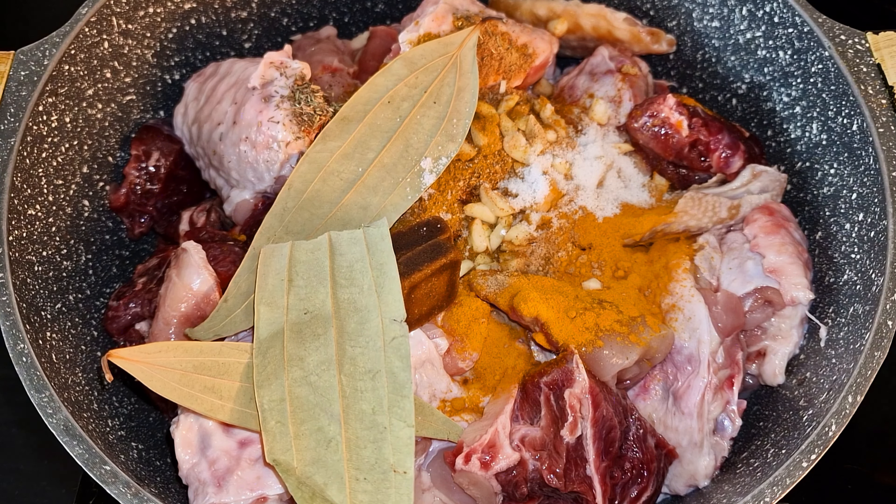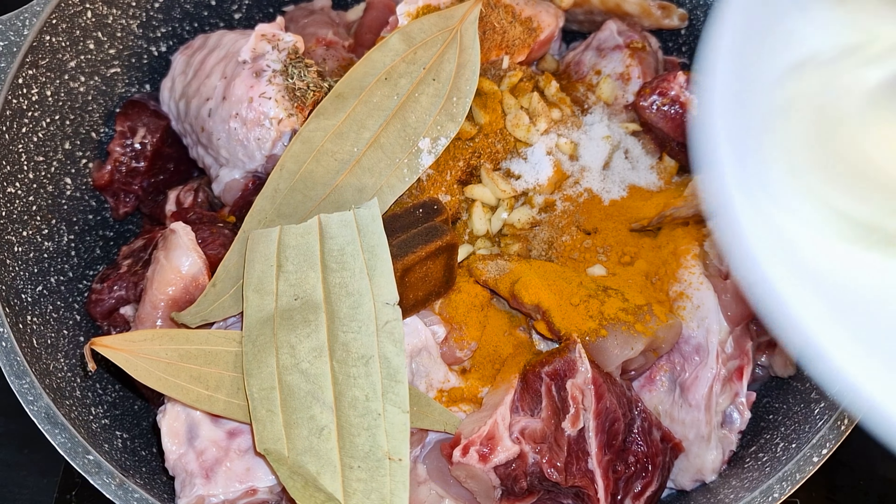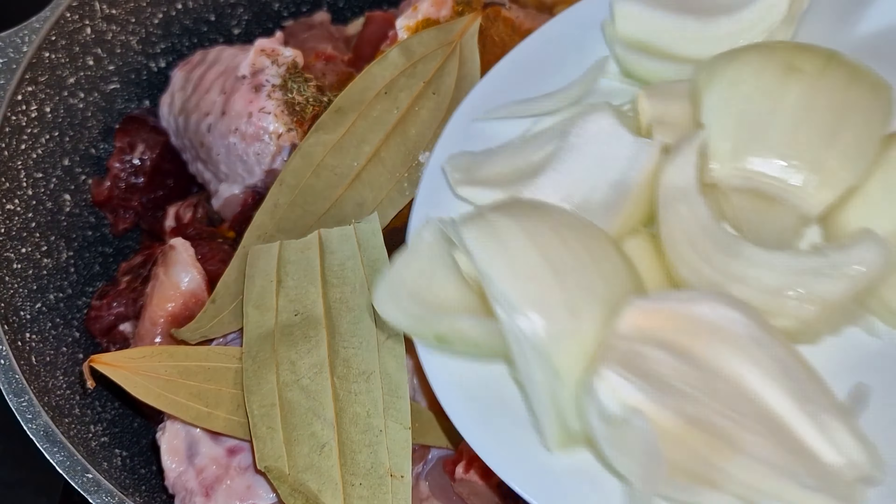Hi guys, it's your girl — in this video I'm going to be showing you how I cook this mouth-watering coconut jollof rice. Before we start, let me quickly introduce to you the ingredients that I use.